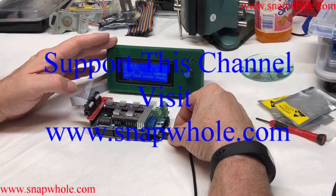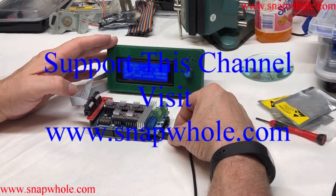RAMPS 1.6, DRV8825, 2004 Smart Display — ready for the next step. If you like the videos, please subscribe to my channel. Thanks for watching.